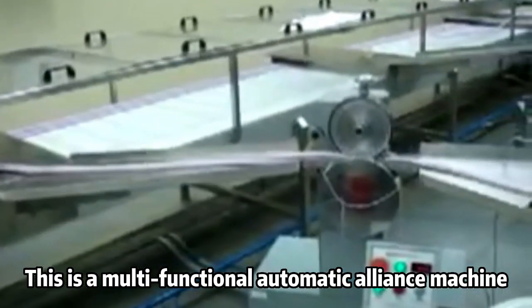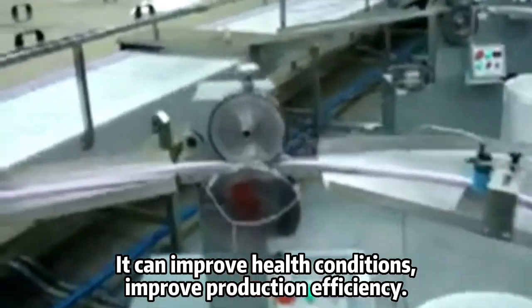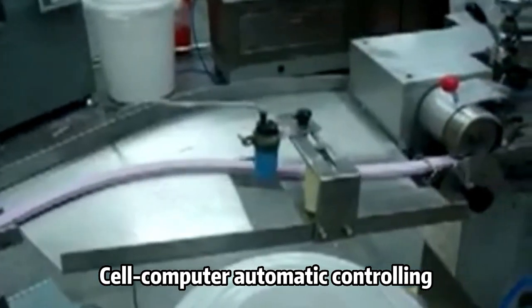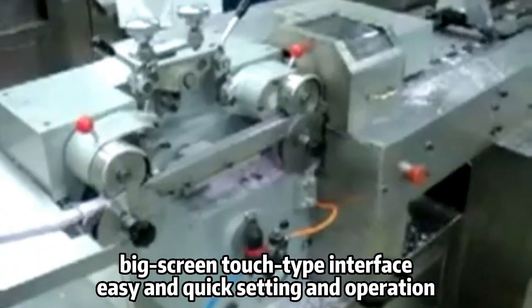This is a multi-functional automatic alliance machine. It can improve health conditions and improve production efficiency. Cell computer automatic controlling, big screen touch type interface, easy and quick setting and operation.